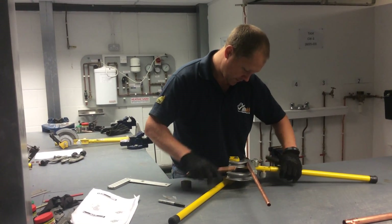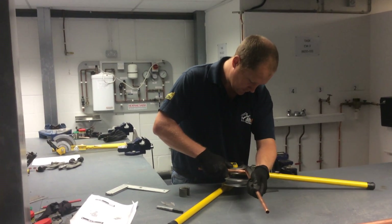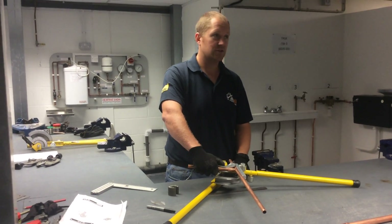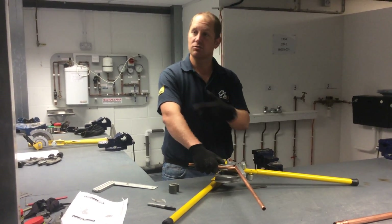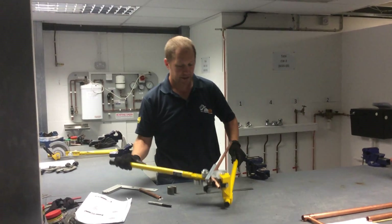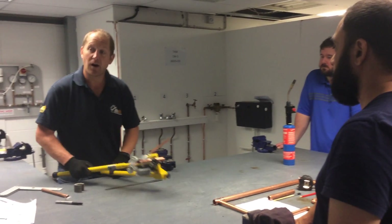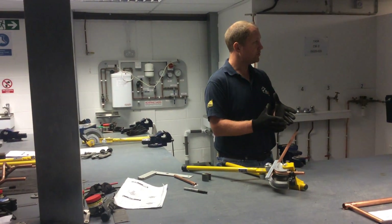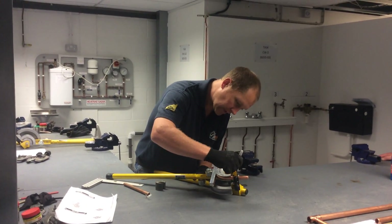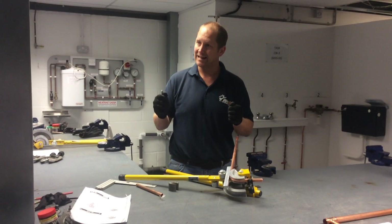I'm just going to loosen that up and bring that back. I've got that mark smack bang in the centre of that pipe I've inserted, so I'm going from fixed point to centre on this bend. I'm going to pull that round nice and slowly, somewhere near 90 — just by eye. Remember, don't take it too far, because we can put more on but we can't take off. So in case I do need to put it back in, I'm going to put a mark on that pipe right on the edge of that former, so if I need to put it back in, I can put it back in exactly the same place.